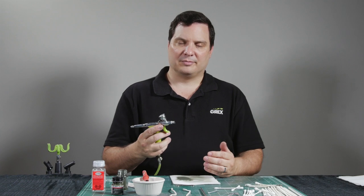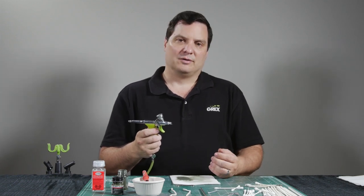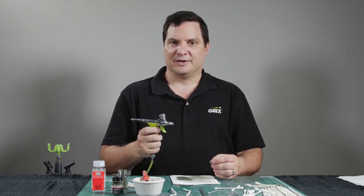So there you go — we've completed the cleaning process of the Tritium Airbrush. We hope that by following this procedure you will have peak performance of your airbrush for many years to come. We thank you for watching this video.